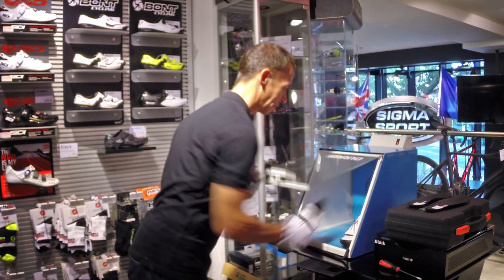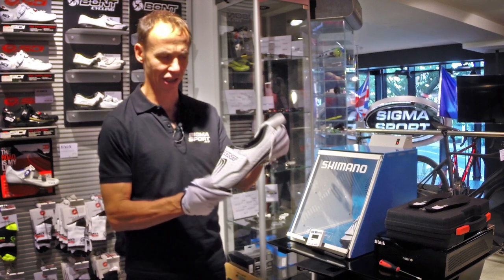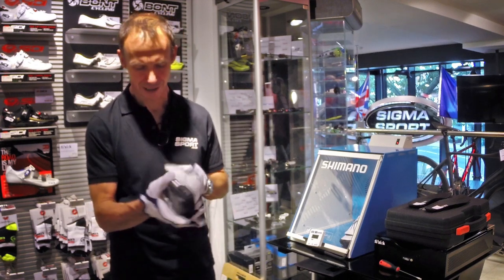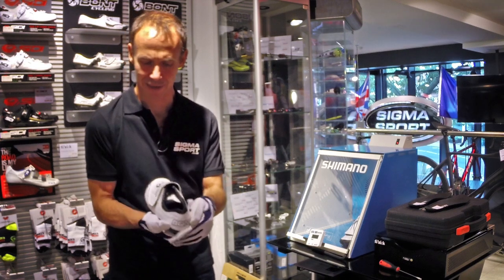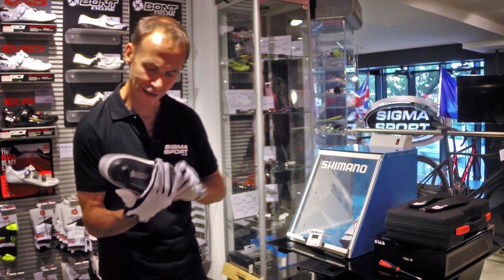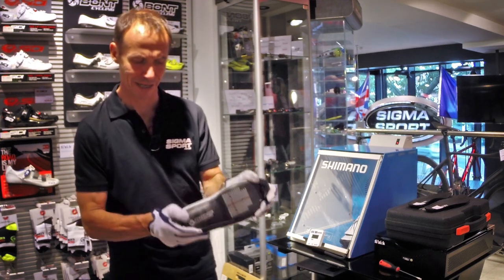I'm just checking the shoes to see how soft they're becoming. As you can see, they're starting to get quite moldable, and this is what we're looking for. It allows us to squeeze the back of the shoe to get a good heel hold, and it looks like there's enough heat in the foot under the arch area so I can push you down into the shoe.